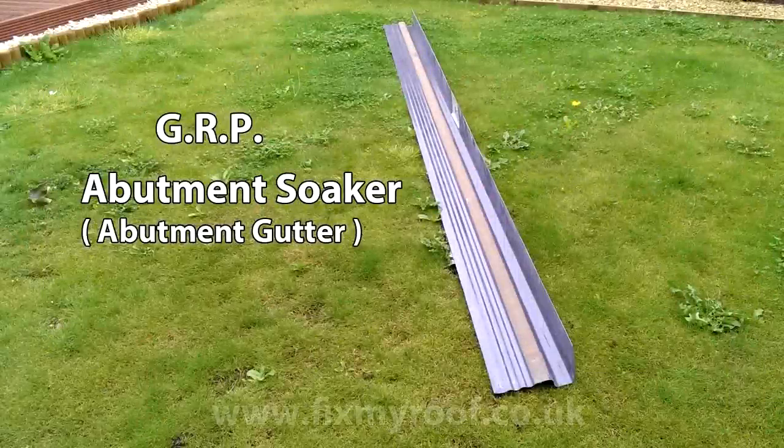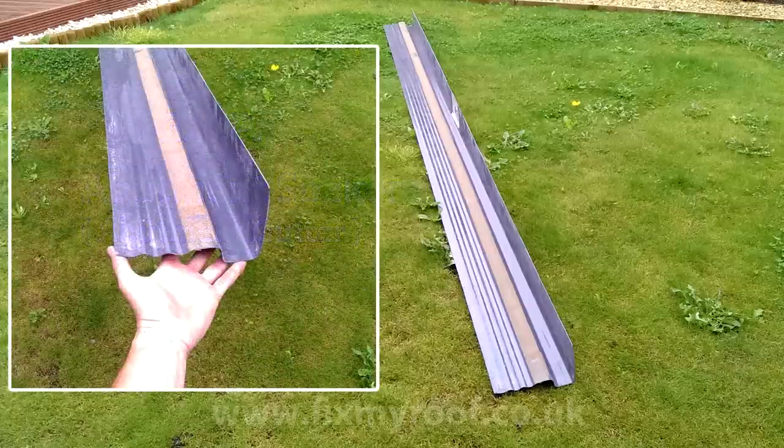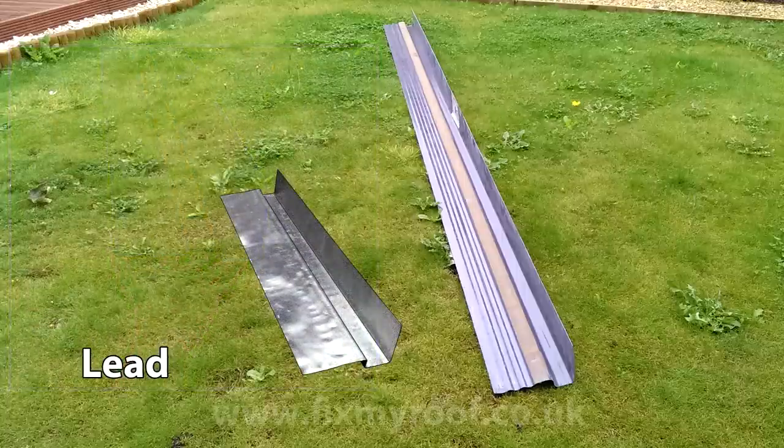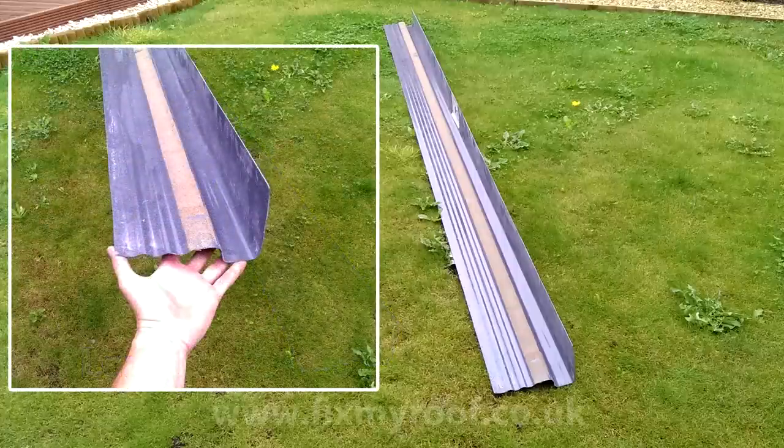This is a GRP fibreglass abutment soaker. I will provide common examples and sizes on my website - you can find these in the links at the end of the video or in the description bar. Traditionally roofers used to make their own abutment soakers from rolls of lead by overlapping sections, and this can still be very useful in awkward situations. The majority these days tend to be GRP because it's fast, light, cheap, and easy to use.